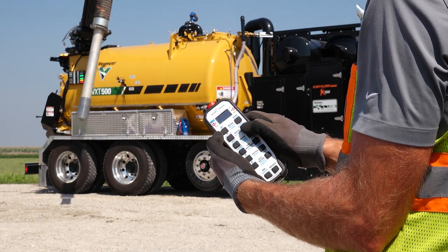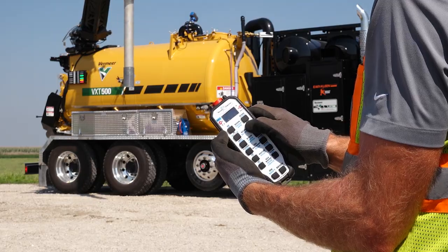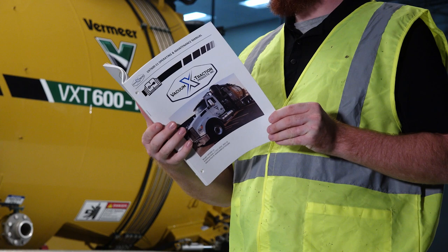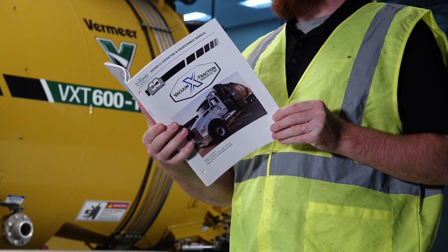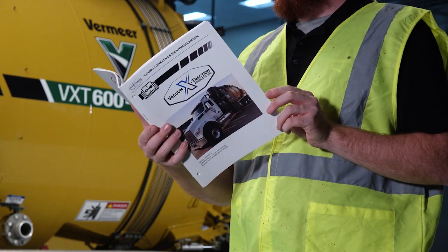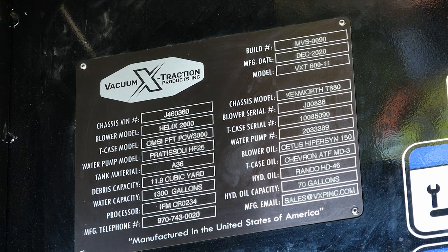Today I'd like to show you the basic steps to help you operate the VXT. None of this information is intended to replace the operating and maintenance manual. Before running any machine, please read and understand the specific manuals. This also includes but is not limited to the truck engine and transmission manuals. Machine specific information can be found on the identification tag.